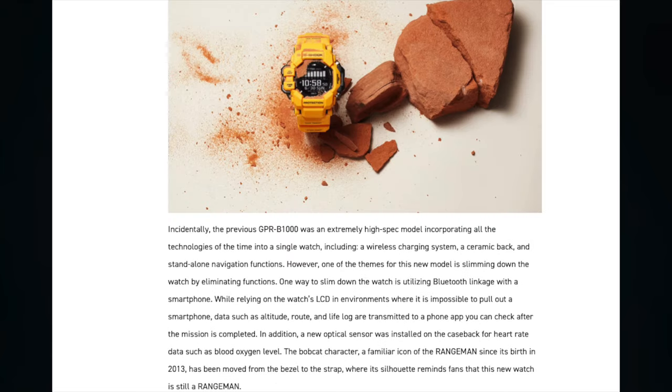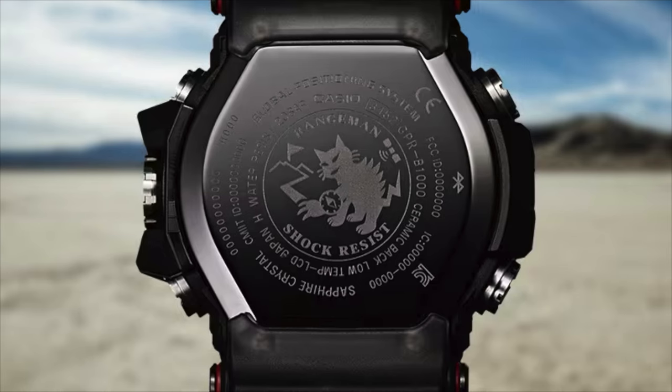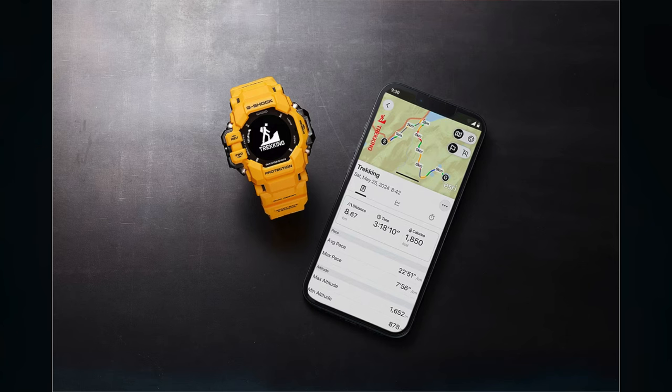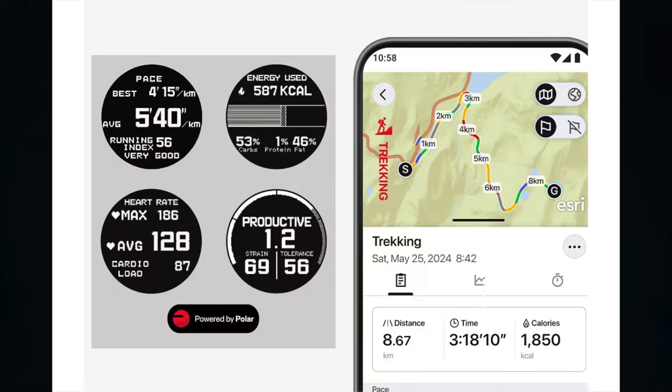The previous GPR-B1000 was an extremely high-spec model incorporating all the technologies of the time into a single watch, including a wireless charging system, a ceramic back, and standalone navigation functions. However, one of the themes of this new model is slimming down the watch by eliminating functions. One way to slim down the watch is utilizing Bluetooth linkage with a smartphone, while relying on the watch's LCD in environments where it's impossible to pull out a smartphone.